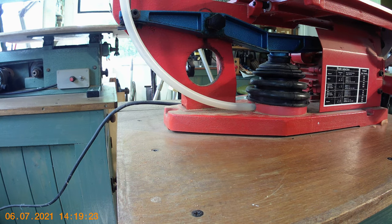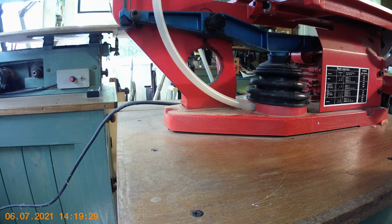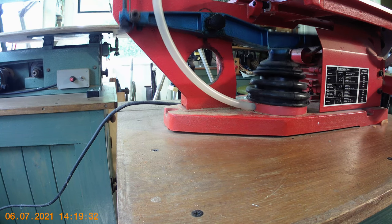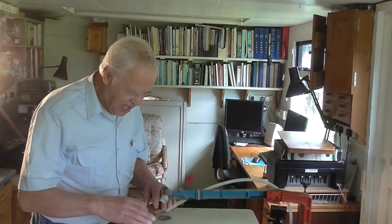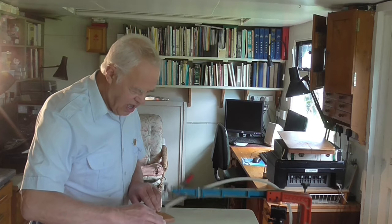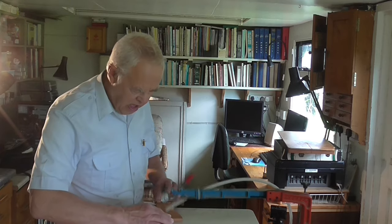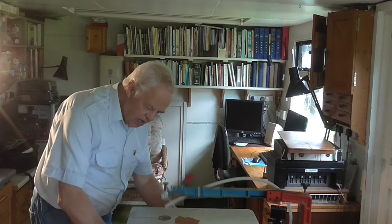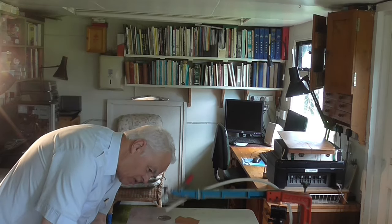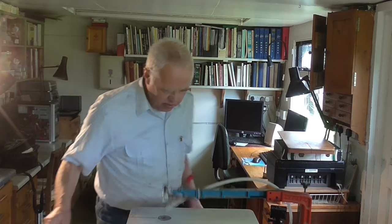Now all we're going to do is switch it on and see if it works. Oh, that's better! It's smoother anyway. I'll just get a bit of sawdust — actually I'll cut a bit of wood, that's the best thing — and see if it blows the sawdust away. I'll just cut this bit of wood to see if it blows the dust away. It seems to be keeping it clear of the cutting line. Yeah, that's working. I'll just put a bit of sawdust on so I can see if it works. Yeah, that's working all right.